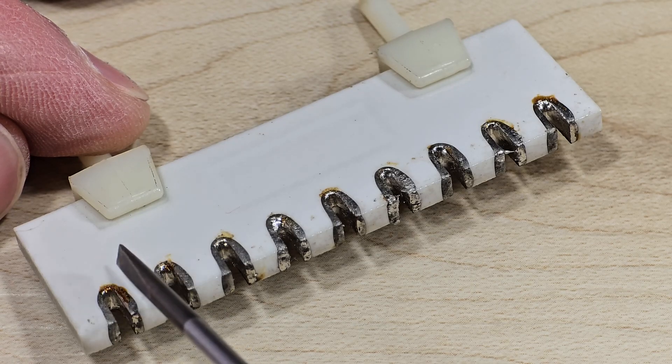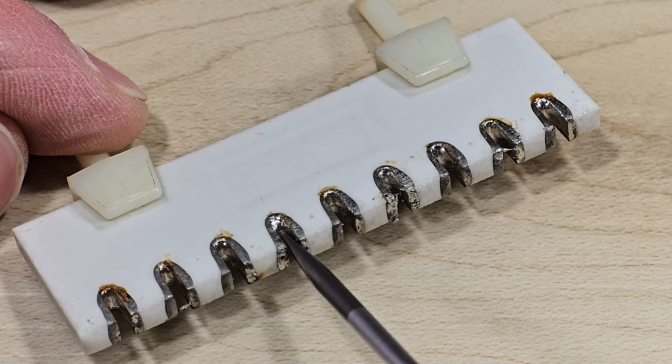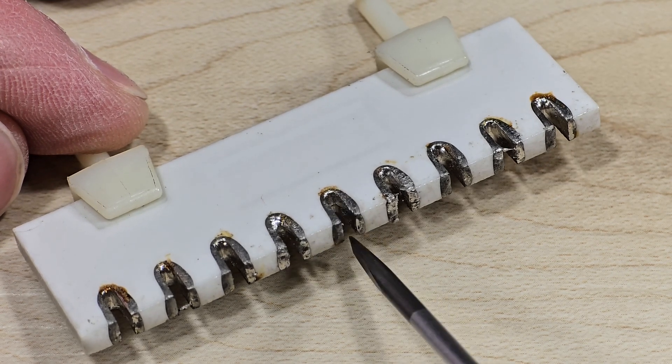This is a close-up of the Tektronix terminal block. Here we can see the ceramic and the metal inserts into which the components were silver soldered.